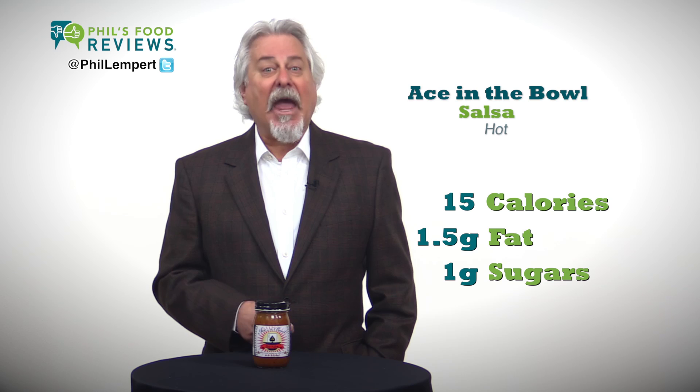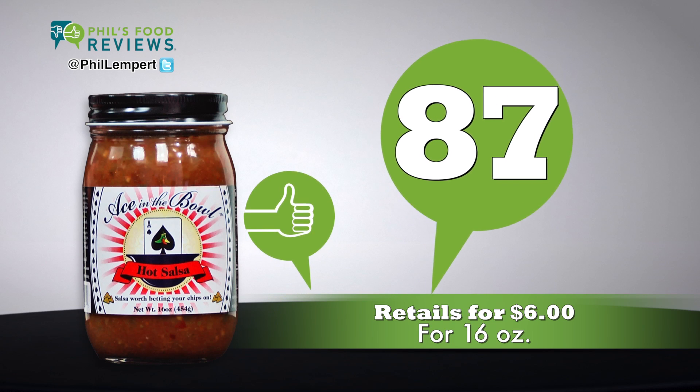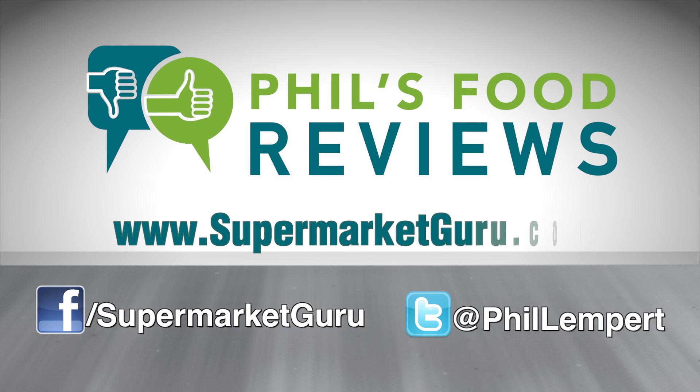Nice flavor and visual addition to add black olives. Retails for $6 for 16 ounces. Total score is 87. For complete product information, just log on to supermarketguru.com.